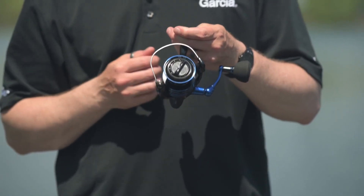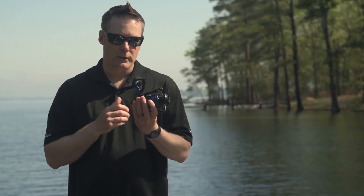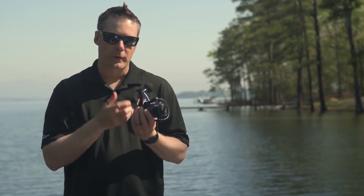Our larger Insure reels, the 40 and 60 size, feature an aluminium body design. This gives you a little bit more strength for those harder fighting fish.